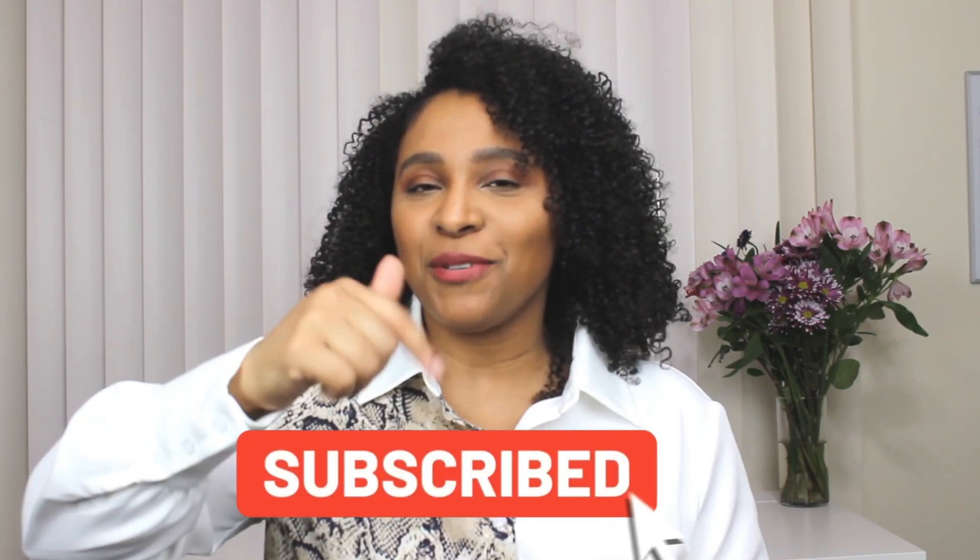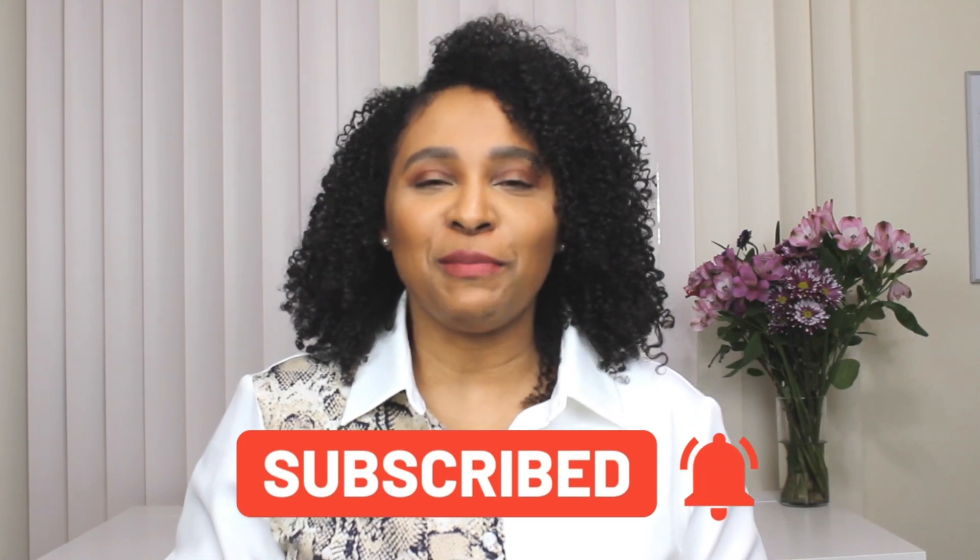Hey friends, welcome back to my channel. Today's video I'm showing you guys how to style over the knee boots for spring. If you're new and you stumbled across this video, welcome — my name is Patti. You'll see a new video from me every Tuesday, Thursday, and Sunday, so don't forget to hit that subscribe button and turn on the notification bell.